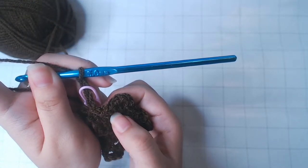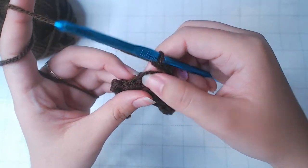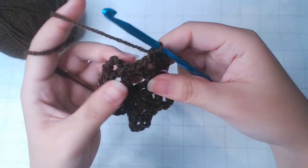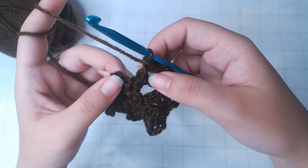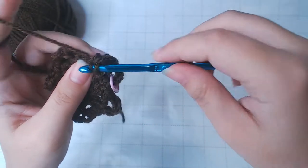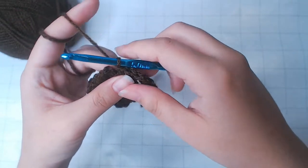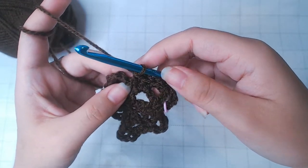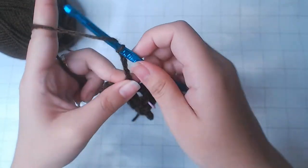Before there were 3 single crochets; after, it's 4. So 2 into this chain, and 1 into the next 2 stitches — that's 4 single crochets in total. Chain 4, and repeat that.